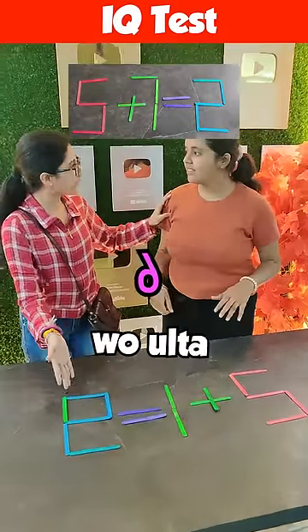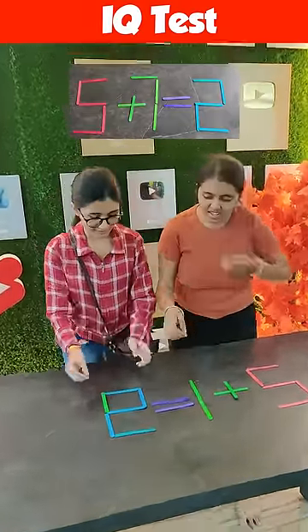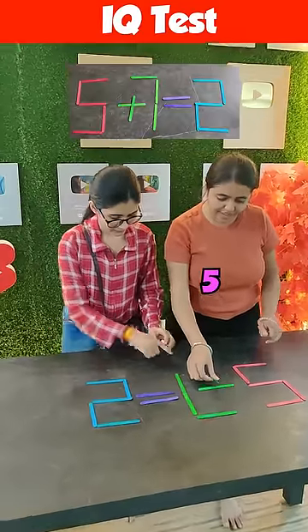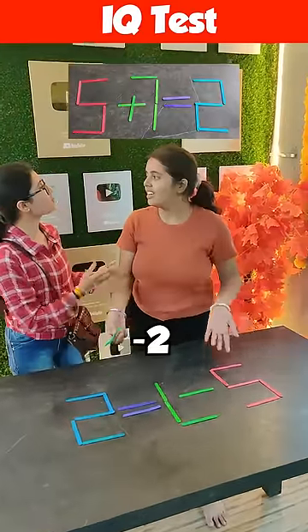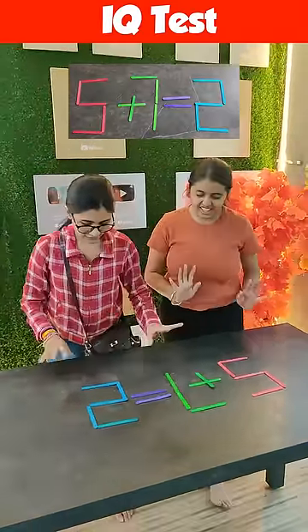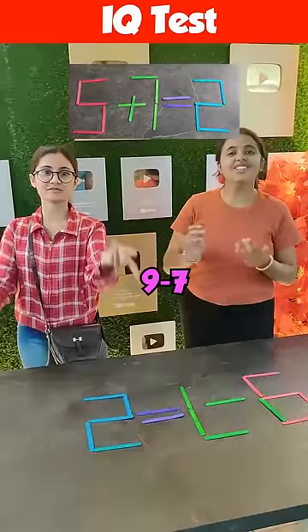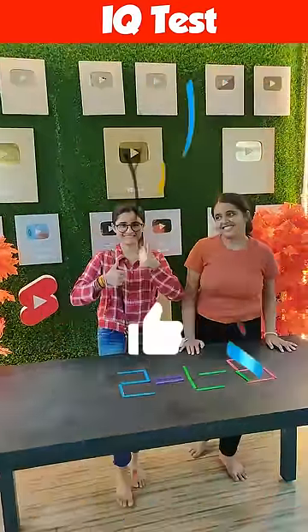It's 6. Minus 2, Tanaya. 9 minus 7 is equal to 2. If you make a like, you can make a like.